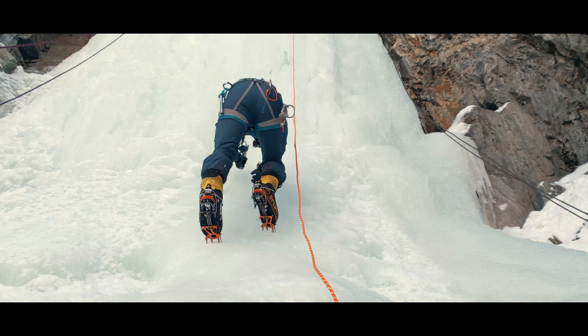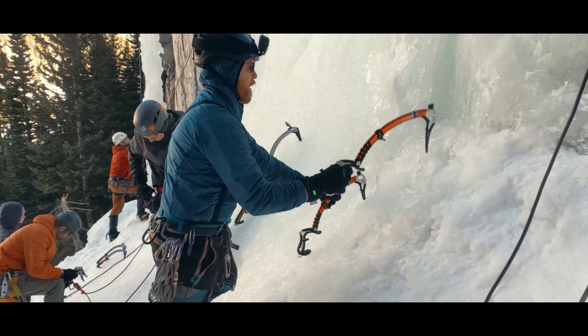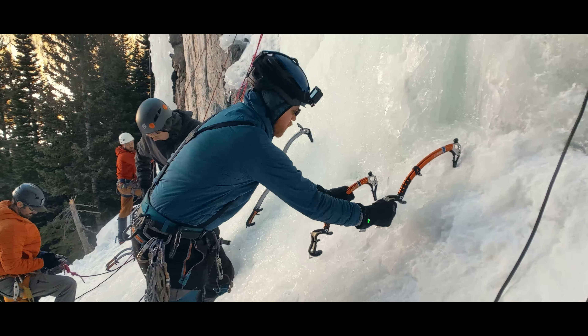We swing these sharp and serrated ice tools overhead to ensure we have a series of handholds as we move our way up. And as you will see, we need to be very confident in those holds that were created. Today, we add in the ice tool swings and get the full sequence of movement. First, let's talk about swinging our ice tools.